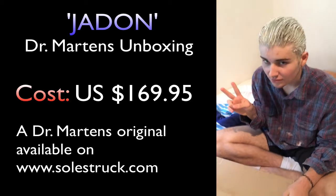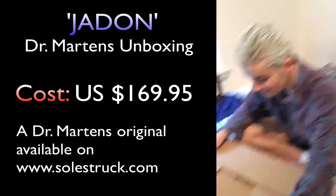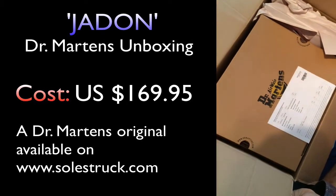Let's go through the unboxing. He's doing pastel blue in his hair — let's ignore the hair because it's not finished. We have Doc Martens!